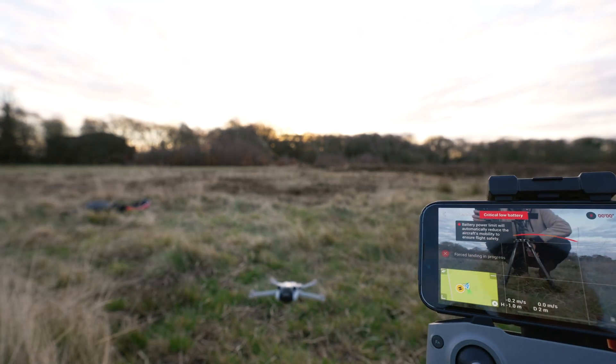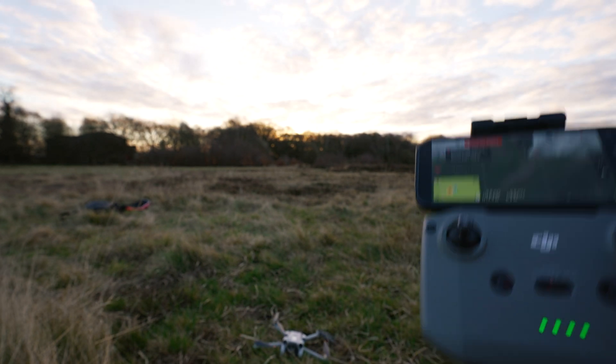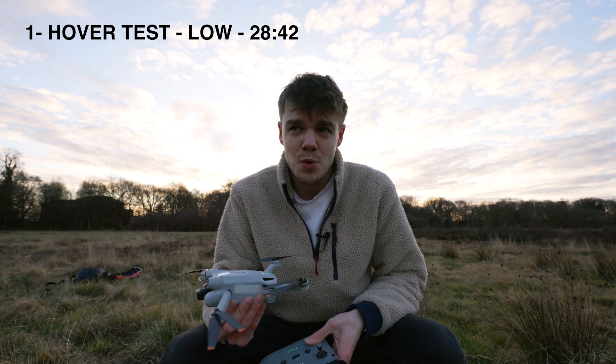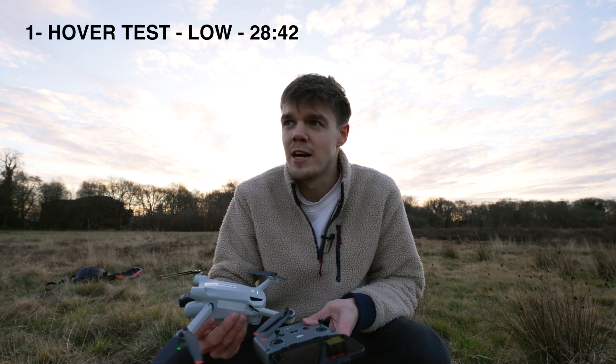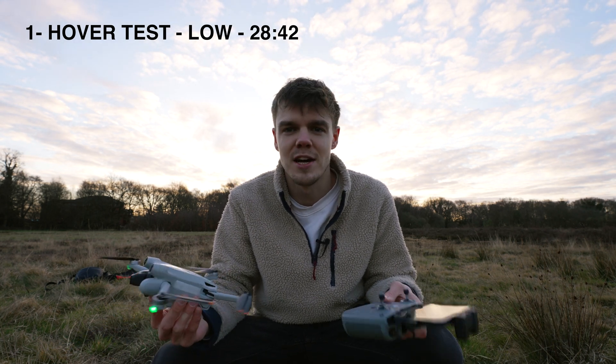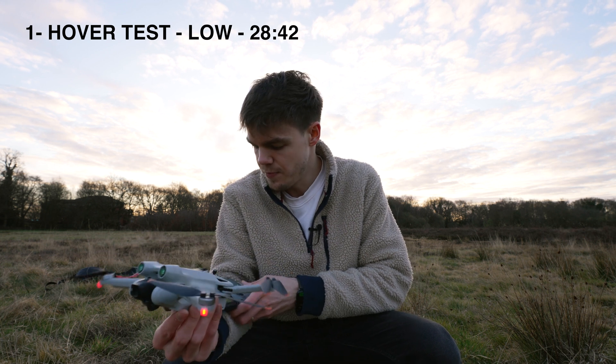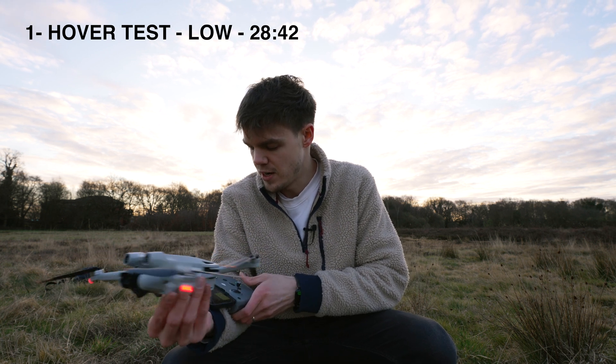At this point you have no control left over the drone, so we can pretty safely say when you're doing minimal hovering you get around 28 to 28 and a half minutes. The grand total for that flight was 28 minutes 42 seconds. That's the absolute max — you're not really able to fly it for that long — but if you need that amount of battery life, that's roughly what you get when just hovering.